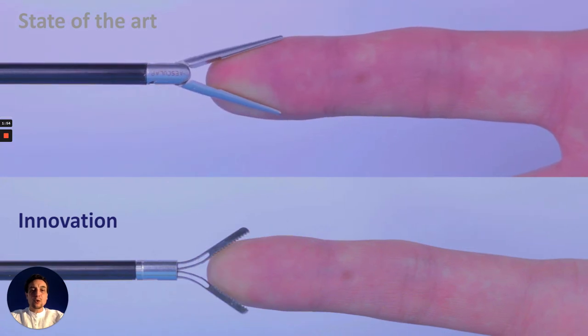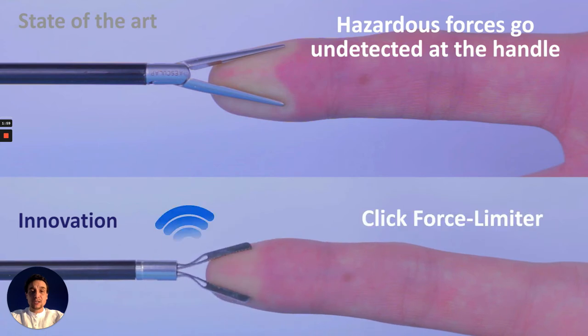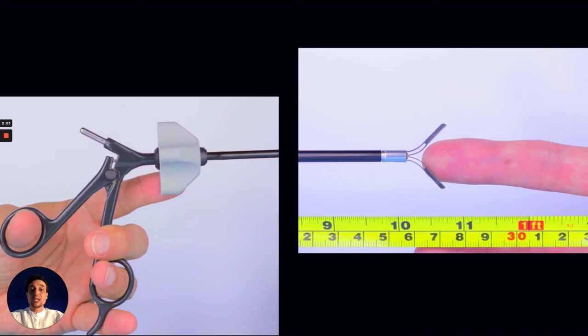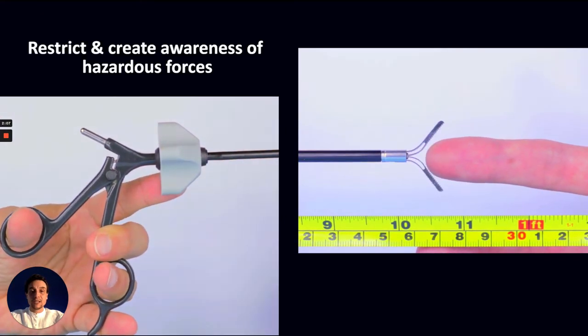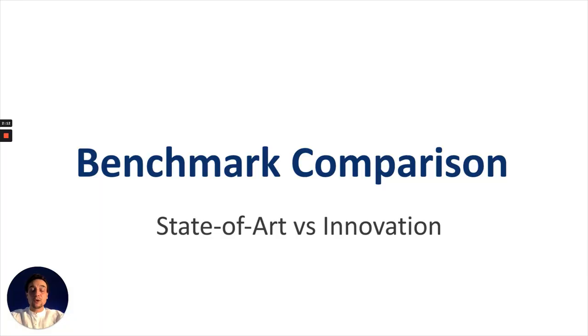It's been reported in literature that hazardous forces can go undetected at the instrument handle when using state-of-the-art. Our multi-modal mechanism is customized to buckle upon reaching a predetermined maximum pinch force, which can be felt at the handle. This feature can prevent and create awareness of hazardous pinch forces before they transfer to tissue.